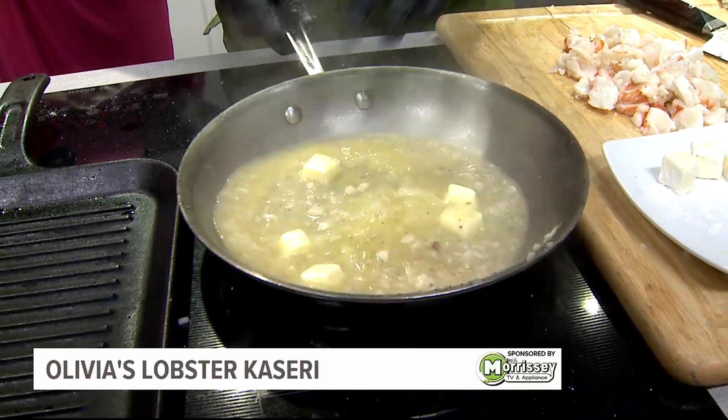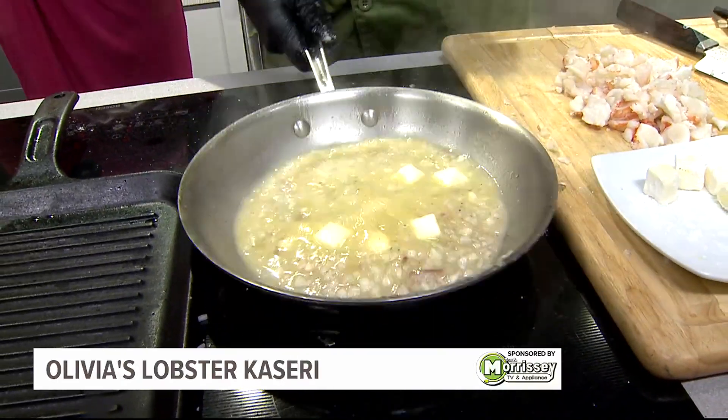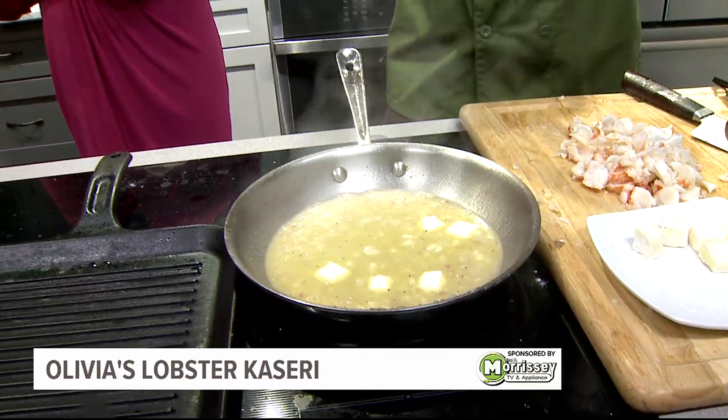While that cooks about halfway with my butter, that's when I have my lobster ready. While that's going on — Miss Mom, what have you got moving?